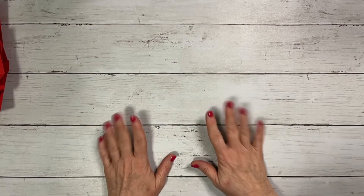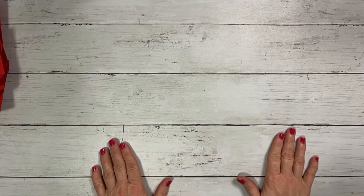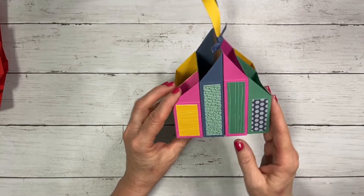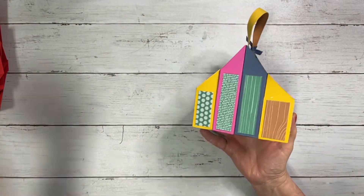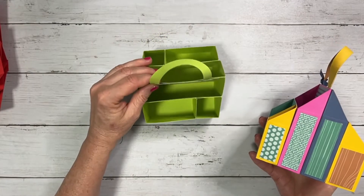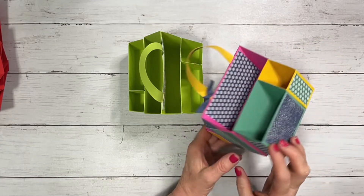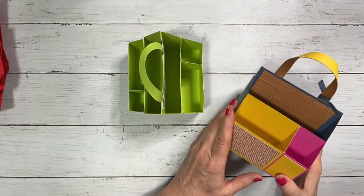Hey everyone, this is Deb with Four Seasons Crafts and I am super excited to share with you how to make this adhesive and tool caddy. Let me show you a couple of them — this is what they look like and they hold your various tools as well as all the different adhesives that Stampin' Up! offers. I absolutely love it.